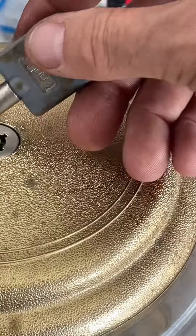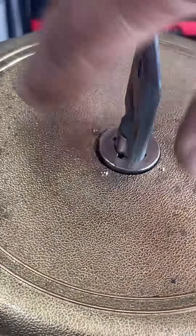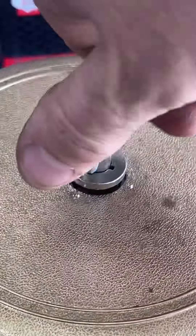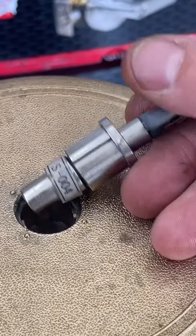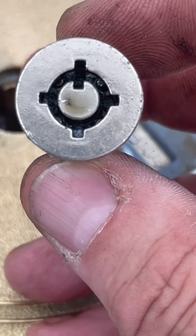And now it works. So this is the key because it's got the code right there that matches that. An interesting thing about this is it's got four pins in it.